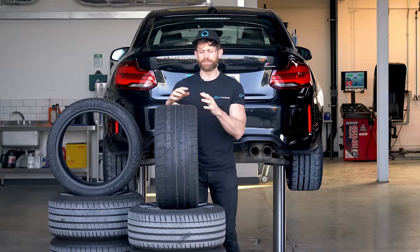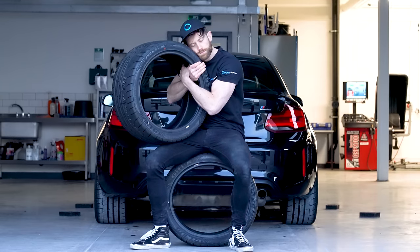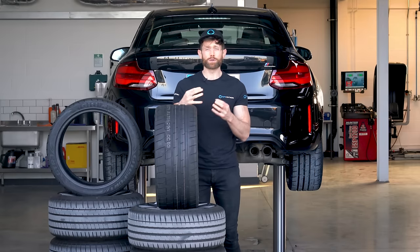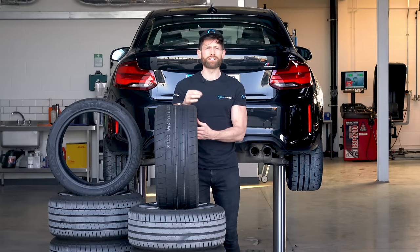It's time we gave back that love and showed the tyres the care they deserve. In this video, I'm going to give you six quick tips that you can do to help look after your car and tyres so when you bring your car out of storage, it'll be back to protecting you in the best way it possibly can.